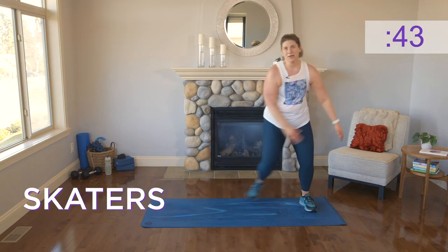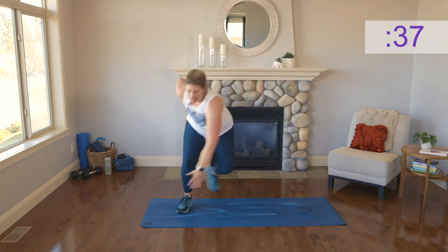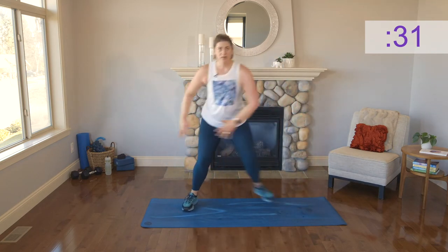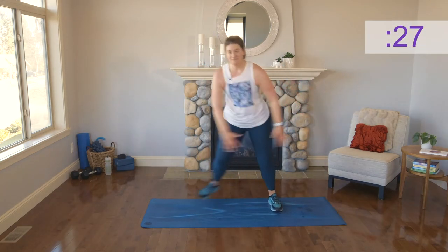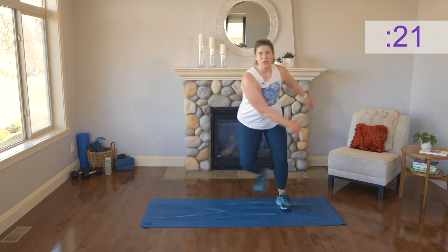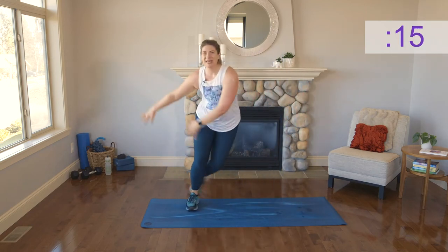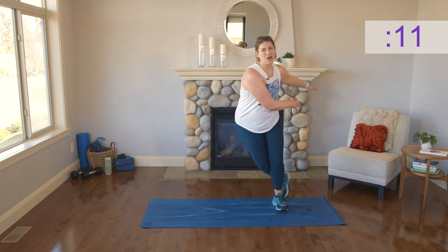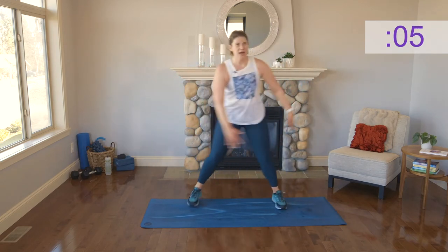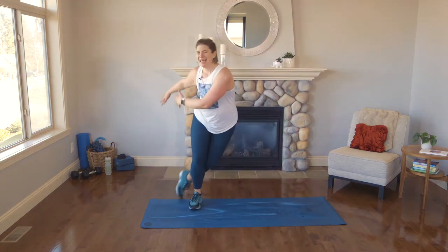Here we go — side to side, we've got these skaters. We can get a little lower, which will activate a little more strength, or you can keep it higher and move a little faster. You choose what challenges you today and what feels good — we're always going to lead with what feels good. Keep breathing with me. You're doing such an amazing job. If you're starting to burn out, we've got jabs next — you can get those aggressions out.